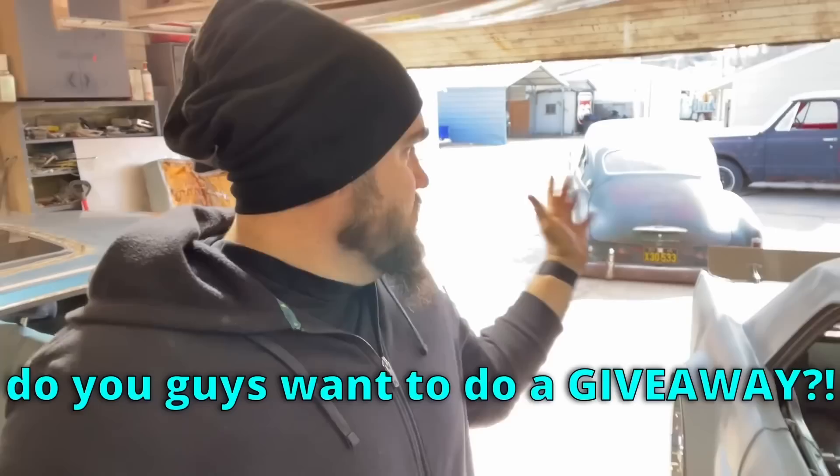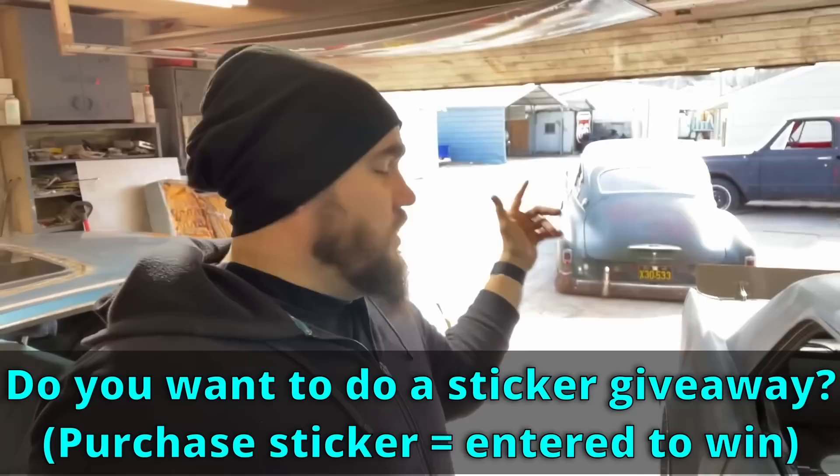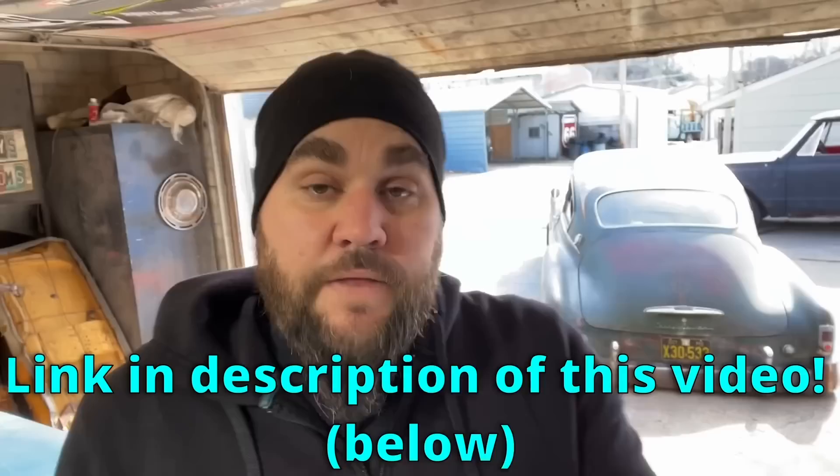Before we get started on the beautiful Monte Carlo build, I asked in last week's video, do you guys want to do a giveaway? I haven't done one of my sticker giveaways in several months. I had 300 comments and probably 100 emails of people saying let's go. So the giveaway on the 51 Chevy Fleetline is currently live right now. The link is in the description. If you have any questions, shoot me a message.